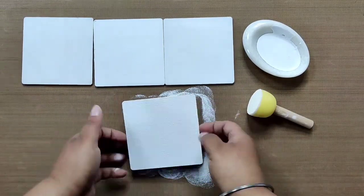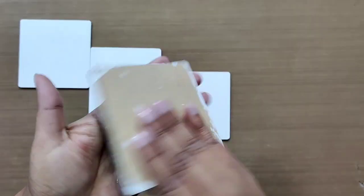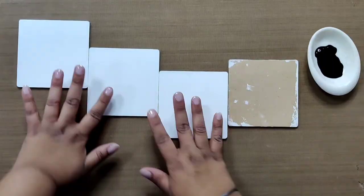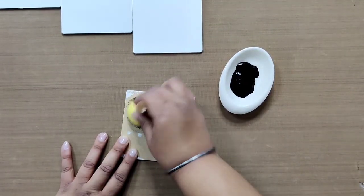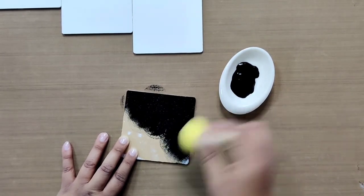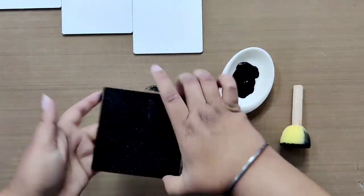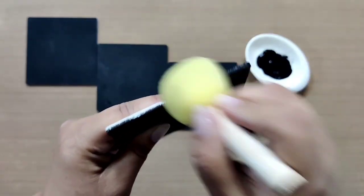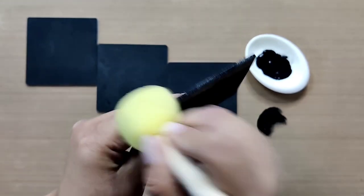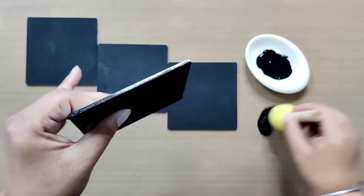Now to make them look equally pretty from the back side, take some black chalk paint and apply it to the back of the coasters using a sponge dropper, which gives quick coverage. Repeat the same with the remaining three coasters and let them air dry. Once done, the last area left to cover is the edges, so we will be coloring those as well — use the same sponge dropper or a thin paintbrush for more precise application. Paint the edges on all four coasters and leave them for final drying.